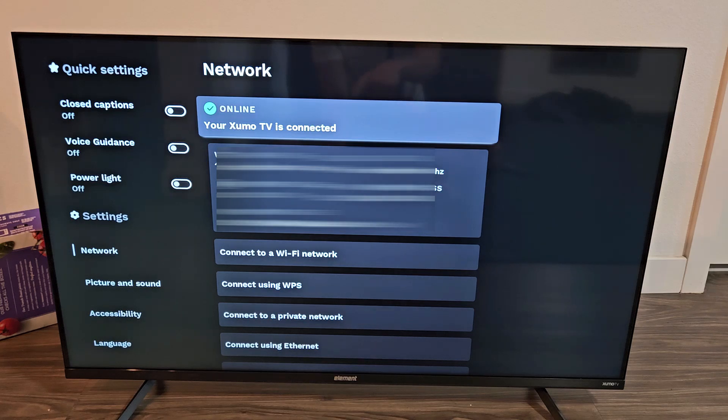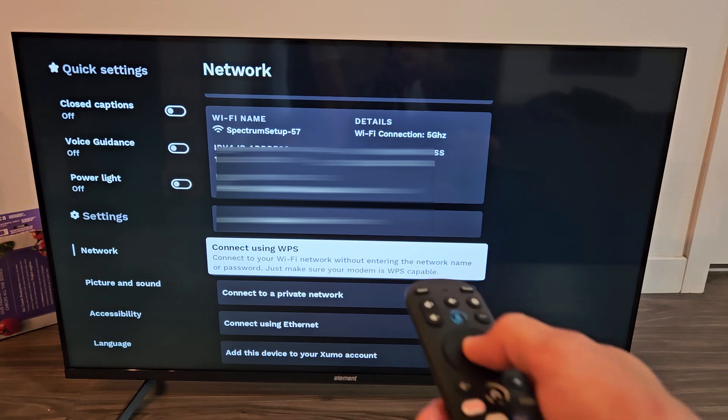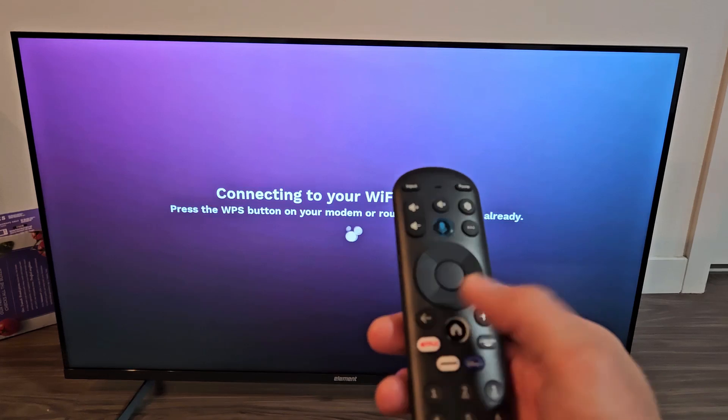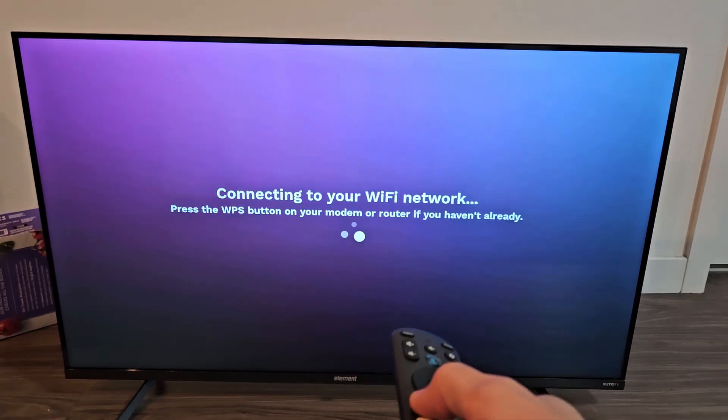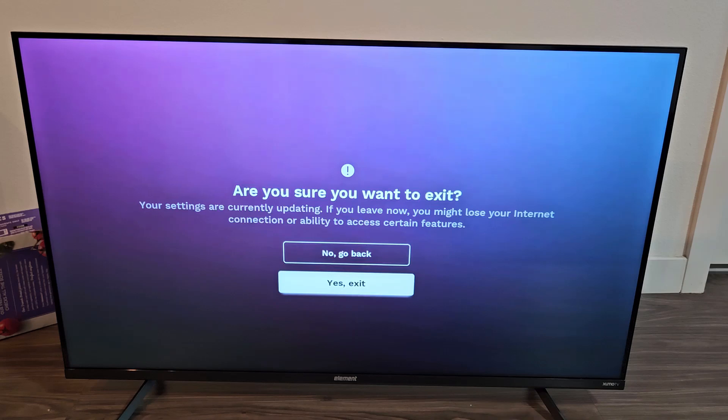So the workaround that I found out was you have to go down to 'Connect using WPS' and then click OK on the remote. And now once you're here, you want to click on the back button, click on back, and then go down to yes, exit — yes, exit.